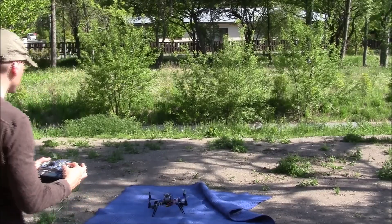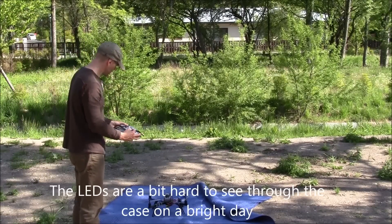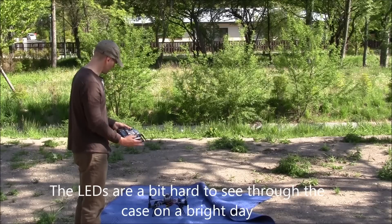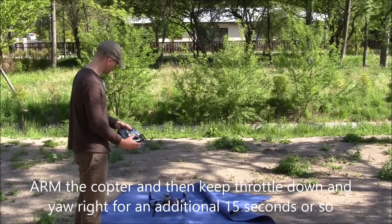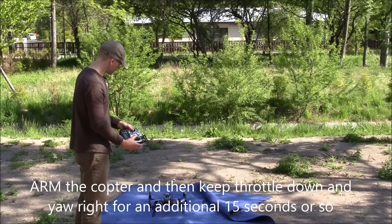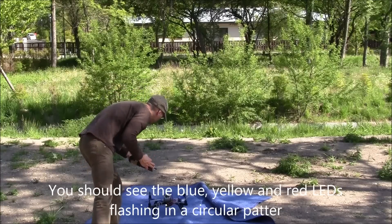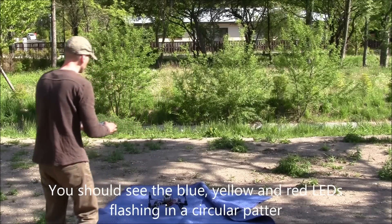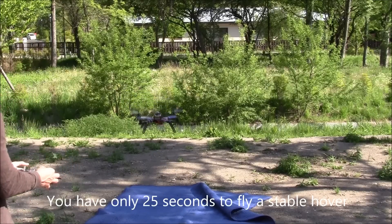I'm going to try and do that. I'll arm it and then just keep the yaw over to the right. There it is — now it's doing the slightly unusual light pattern. I've got the trim mode active now, so I'll fly it and try to keep it as level as possible.